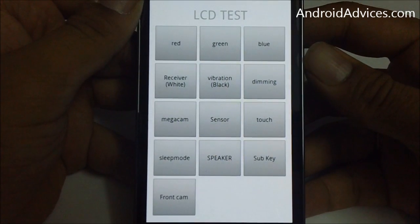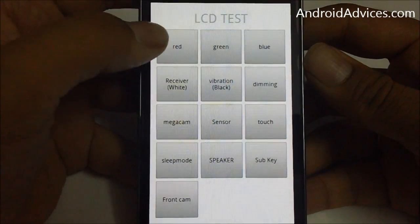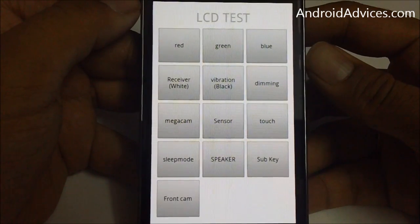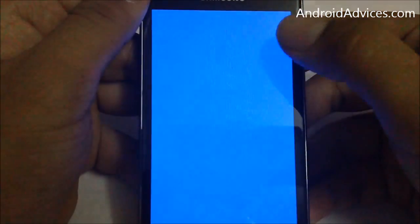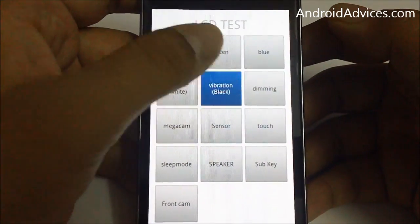Once entered, you get a separate screen with different options under the heading called LCD test. Here you can check if you have any issues with your LCD screen or mobile phone. Let me show you a demo — red is red, green is green. This is the colors test for the RGB.